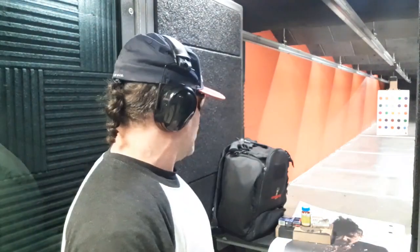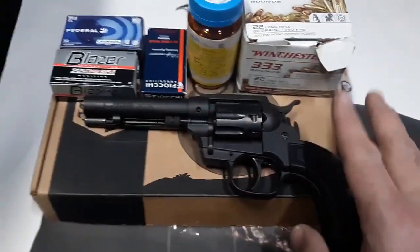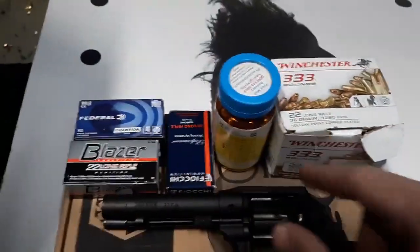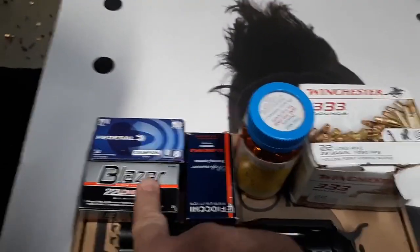We're going to have some fun, but first up let's do some groups. I'm not a group shooter, but with the five different loads let's do single action and double action and we'll see how it goes. Hopefully you've watched my first time at the range — the first review with the Diamondback Sidekick — I did 50 rounds of 22 Magnum. Now I'm going to do five different loads of 22 long rifle, starting with 40 grain Federal Blazer.